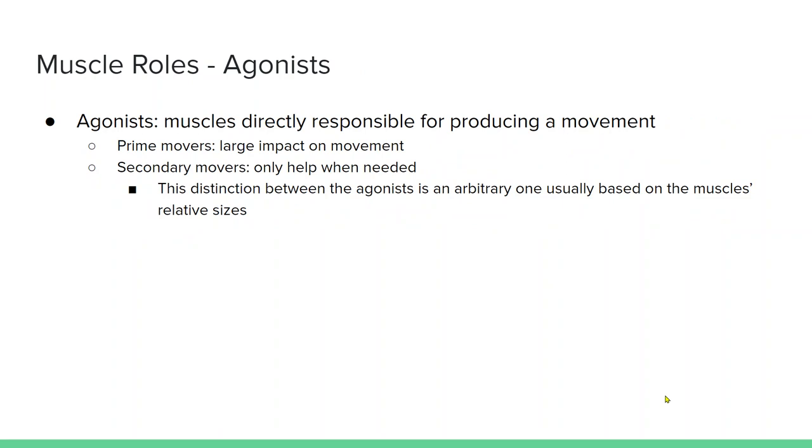Agonists are the muscles directly responsible for producing the motion — that's typically the primary prime mover. You also have secondary movers. For elbow flexion, we always talk about the biceps brachii, but we tend to ignore the brachialis, which is also an agonist responsible for elbow flexion.